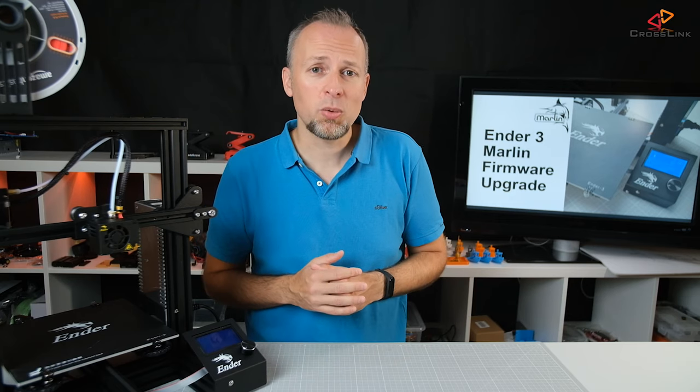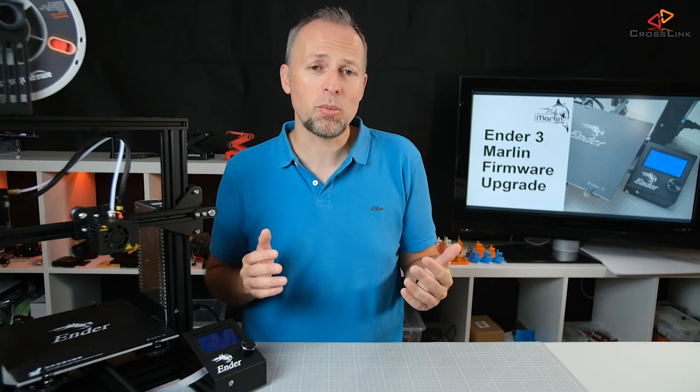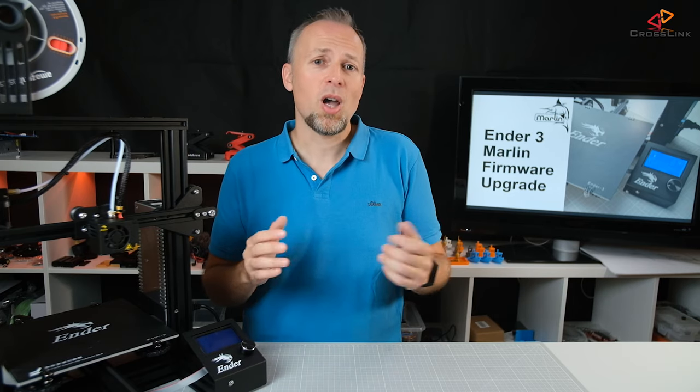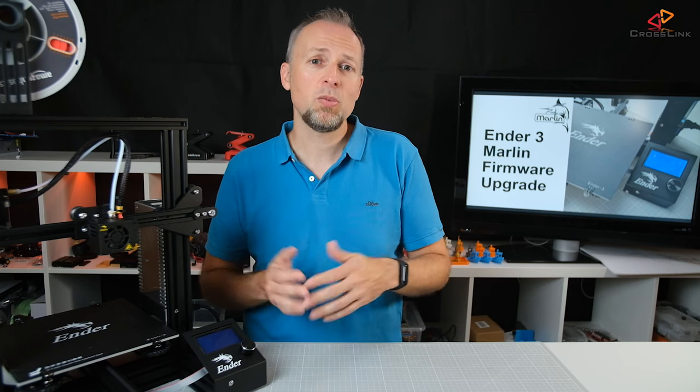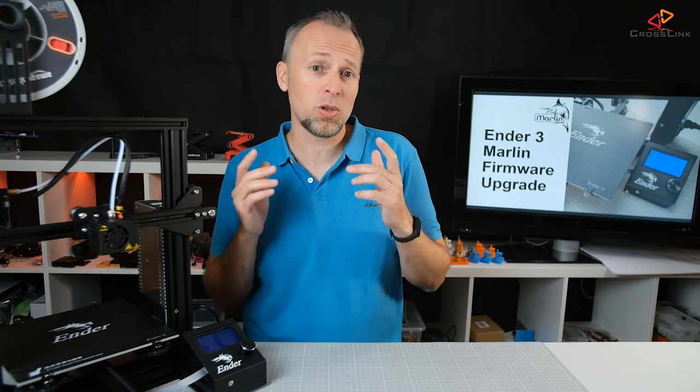This video is to answer the question: what is your firmware doing on your Ender 3 and why would you want to upgrade it to Marlin firmware? Then I'm showing you how to install the firmware, and finally we are doing some troubleshooting tips for some of the common issues that we will run into.